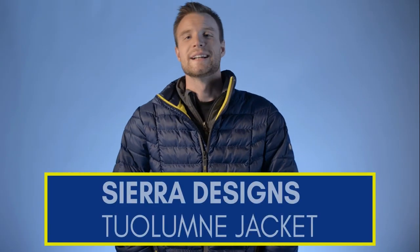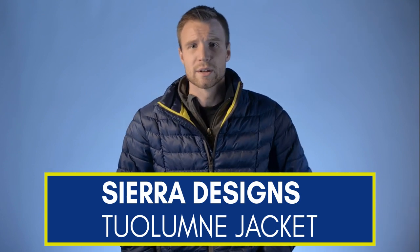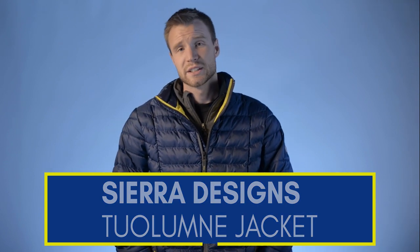Today we're going to take a look at this down jacket that I'm modeling for you. It's the Sierra Designs Tuolumne jacket, the men's version. We're going to take a look at some features and specs, compare it to some other similar jackets, and I'll give you my overall thoughts on the jacket.